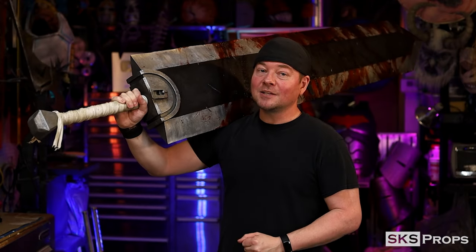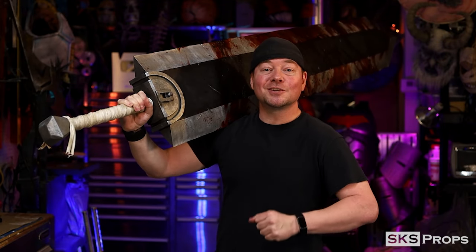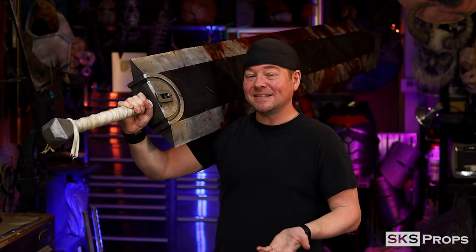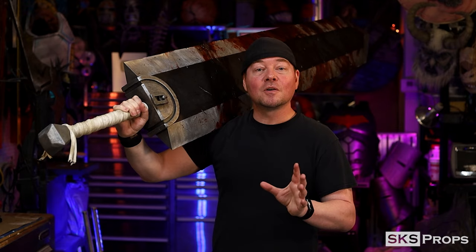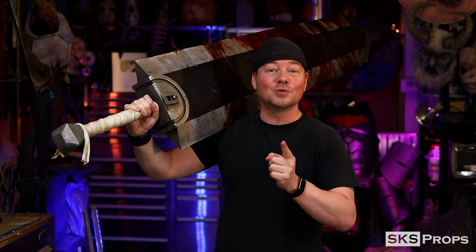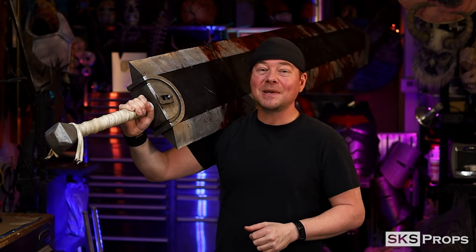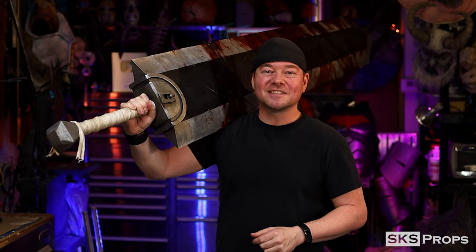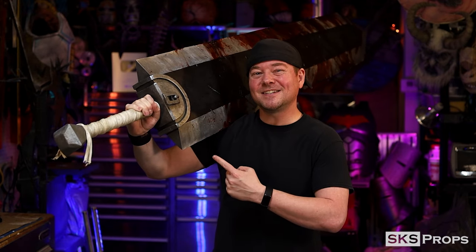So you all can see the steps I took to make a giant iconic weapon from Berserk, and hopefully you learned some new tips and tricks along the way — not just putting the sword together, but painting it, the logistics of making a large weapon, the blood effects. These are all things you can file away for future builds. If you are building any of my builds or utilizing HD foam, be sure to tag me at SKS Props on Twitter and Instagram because I want to see your creations. Until next time, build your best with the best HD foam.